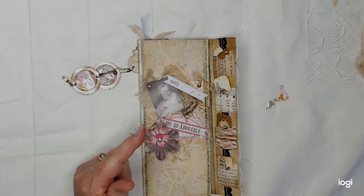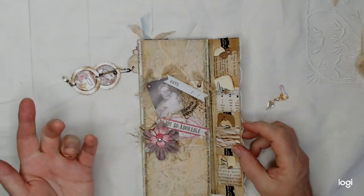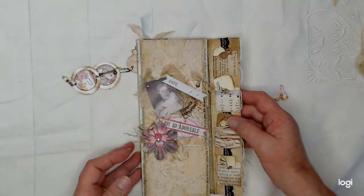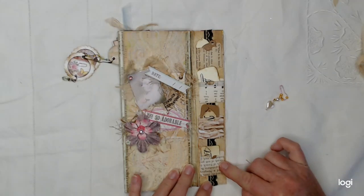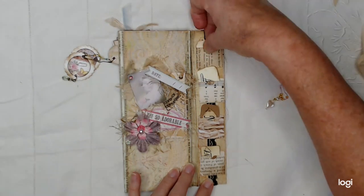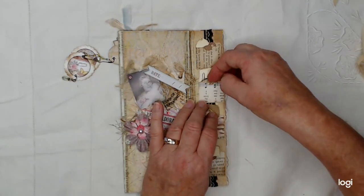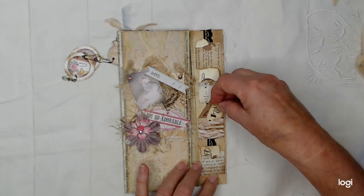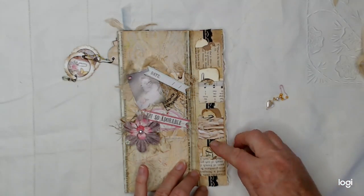I started to write something like 1920s or 30s, but I thought I'm going to leave that and let the recipient put what they want on there. On the inside of this flap, I've got these little miniature library pockets and each little pocket has some tags, a couple of things down inside there — just some little ephemera tags and things.